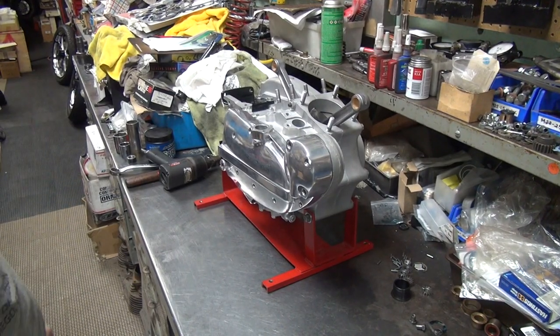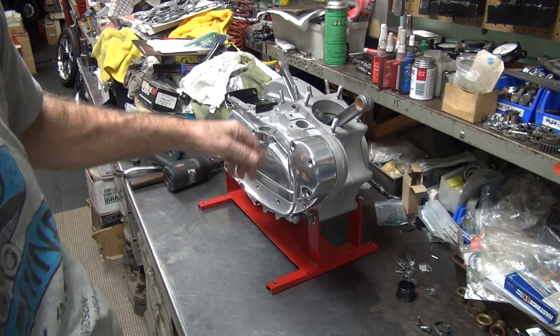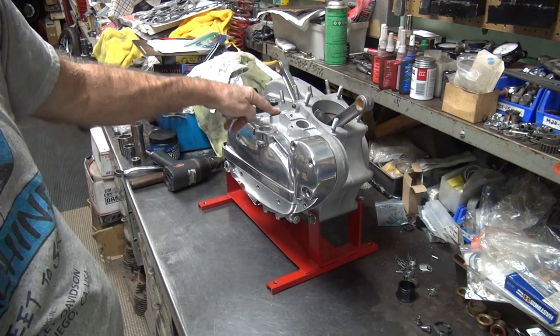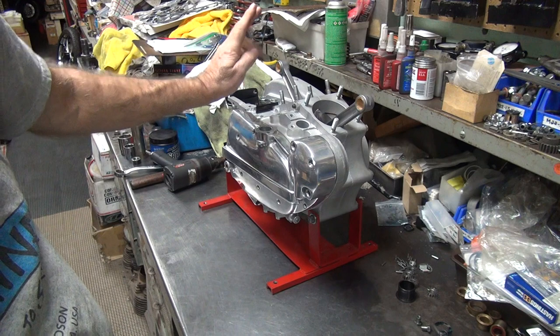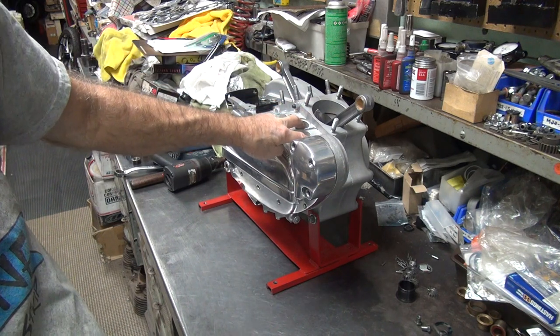I just pulled all the bolts out. I forgot to check the in-play, so I did it off-camera real quick. They all have in-play. Number 2 is pretty tight. Number 1's got probably a good 12 in there, at least 15. These other two are probably closer to 10 or 12.